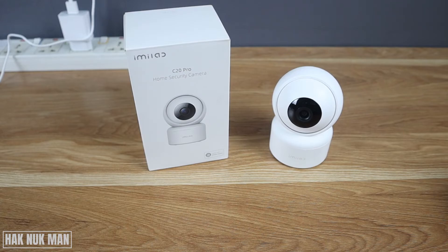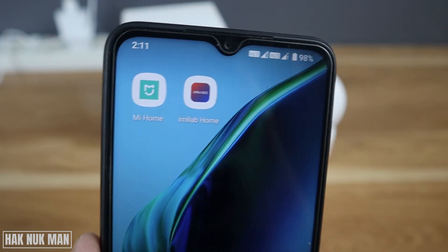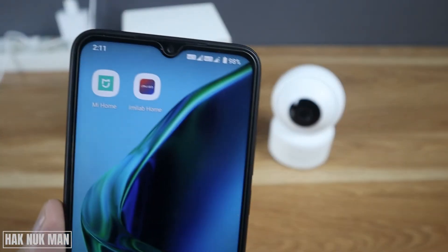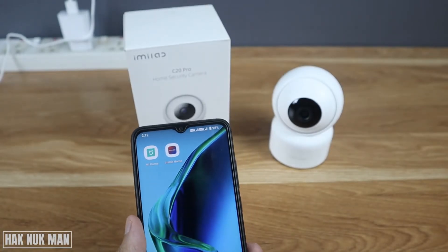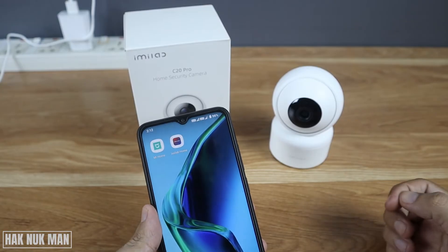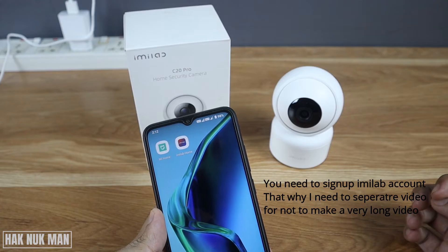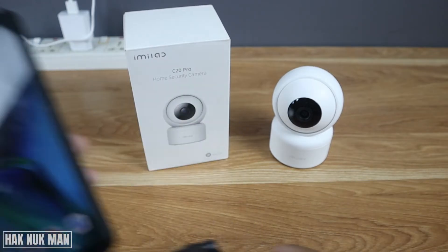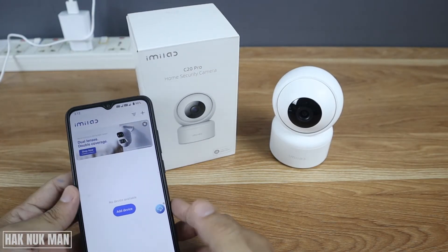To set up the camera to your smartphone you need to download the iMi Lab Home app — download, install, and set it up on your smartphone first before you can set up with your camera. Check out the video in the description on how to install and set up the iMi Lab Home app. After that, you can open the iMi Lab app.